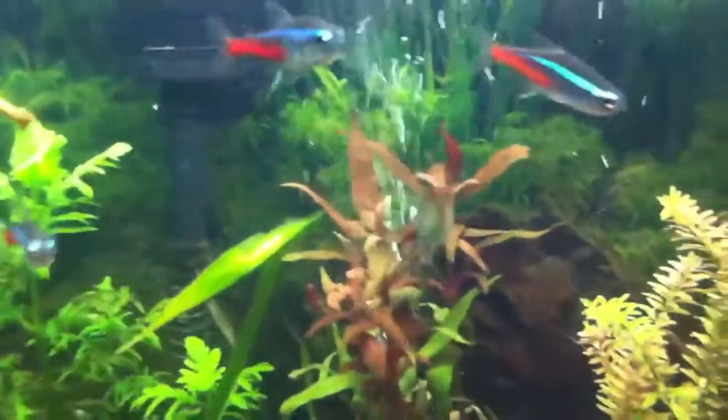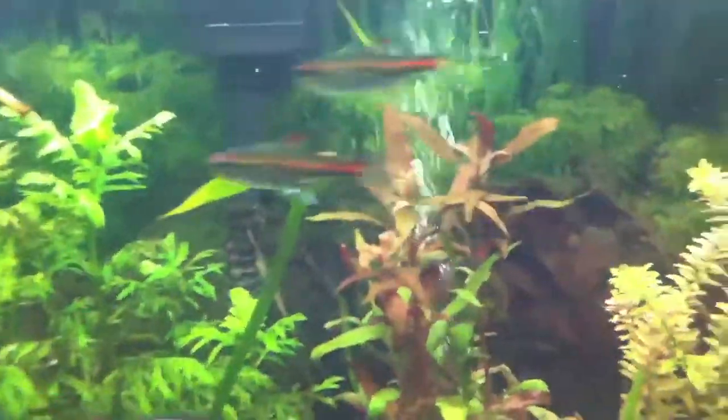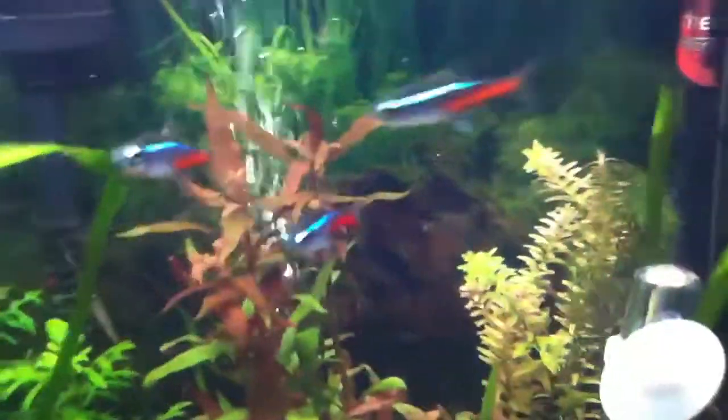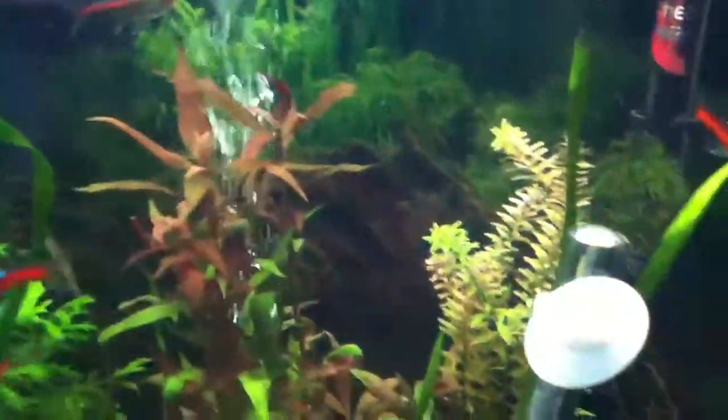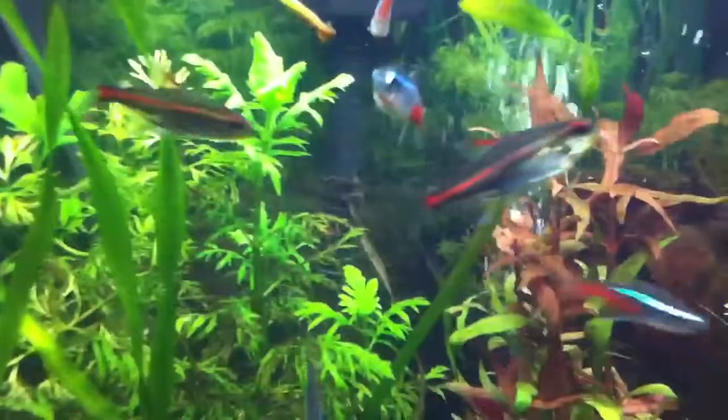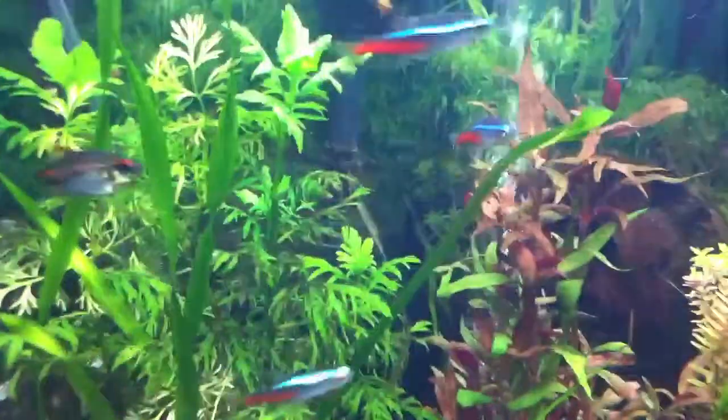The way you can tell them apart from a Cardinal Tetra — which they look very similar — is that Cardinals have that red line on the bottom, all the way under their blue line. So like half red, half blue, with that easily grayish color up top.